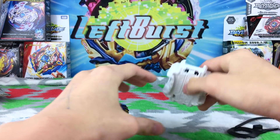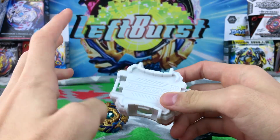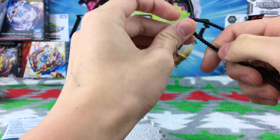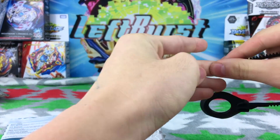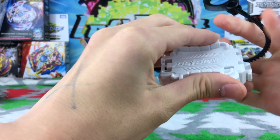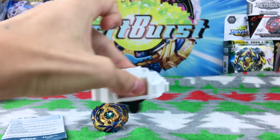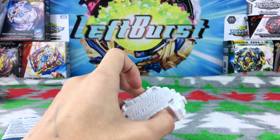It comes with the LR bay launcher, which I haven't even tested yet. Let's see if it's better than the normal Hasbro bay launcher — the normal Hasbro launcher isn't the best but it's not bad. I'm gonna test it out by launching it real quick in right mode. It has a nice grip, definitely nicer than the regular Hasbro launcher. That was pretty strong!